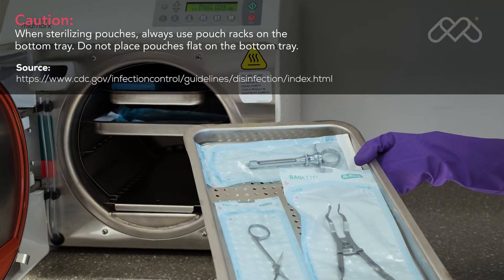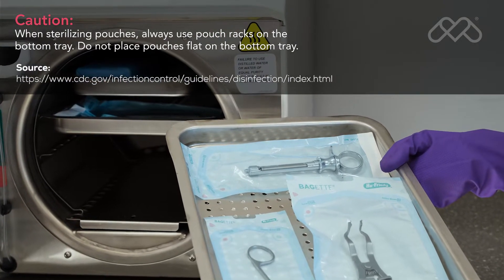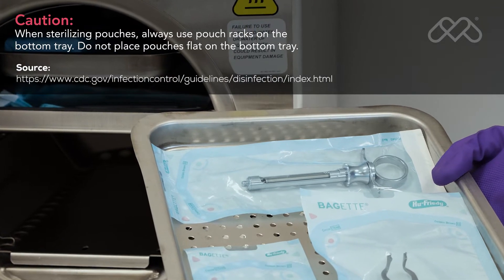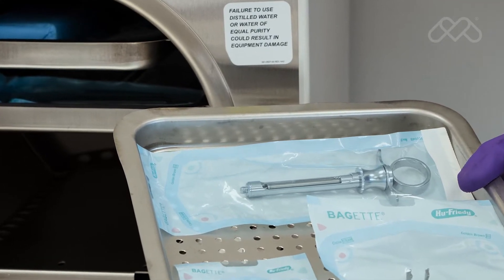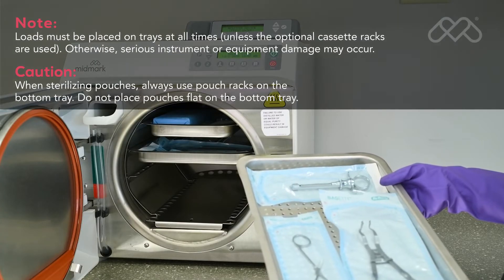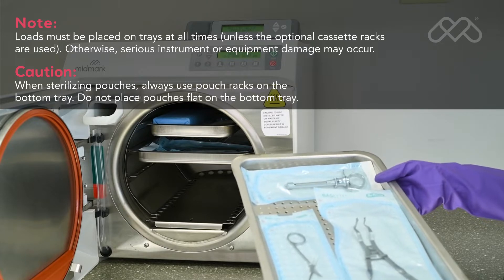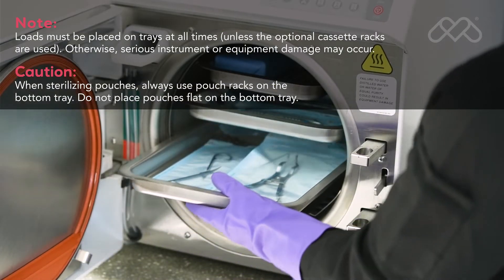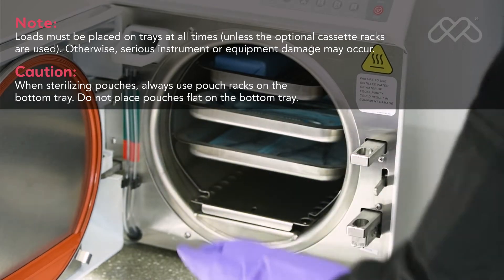According to the CDC, items to be sterilized should be arranged to permit free circulation of the sterilizing agent, and the manufacturer's instructions for loading the sterilizer should be followed. When using an M9 or M11 steam sterilizer, loads must be placed on trays at all times, unless the optional cassette racks are used, to avoid serious instrument or equipment damage.